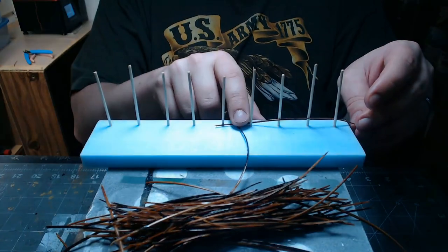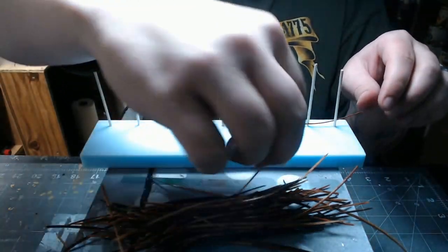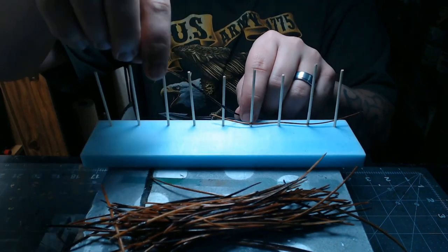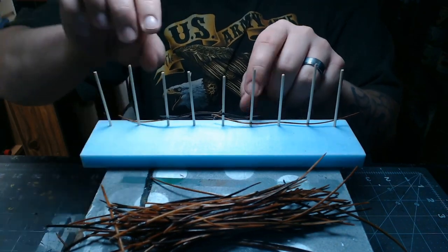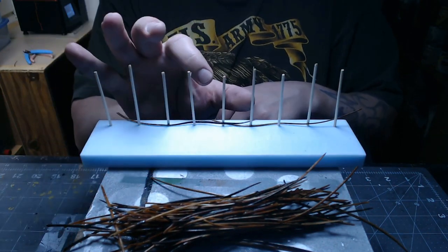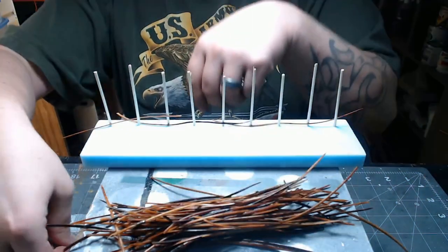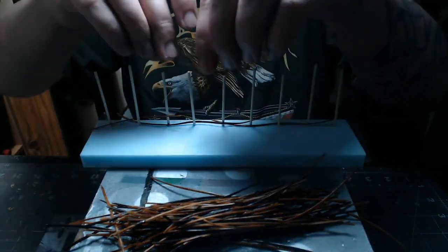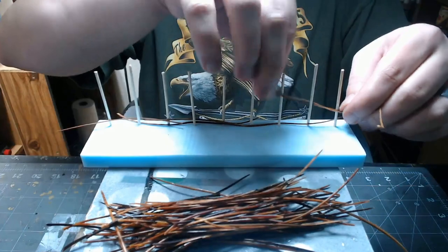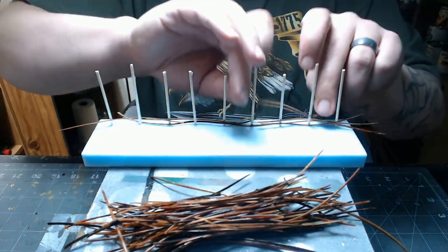Now you just start weaving your pine straw through there. You can do a couple at a time or one at a time; you can try to make sure the pattern continues all the way through or put them where it's thinner — however you want to do it. Just thread them in front of one, behind one, in front of one, behind one. The only thing you really want to watch out for is making sure you don't get a seam anywhere. If you start on the left side and the needle ends in the middle and then you continue to the right, you'll eventually end up with a big seam in the middle. The only time that's okay is if you're going to split it.